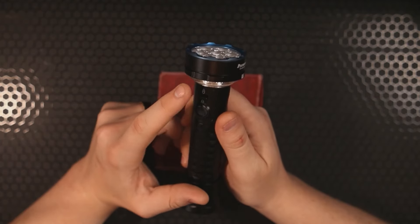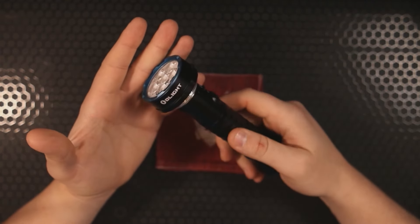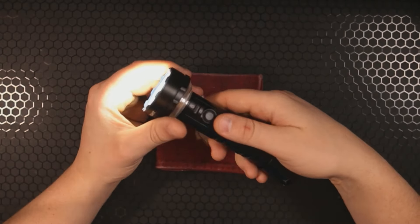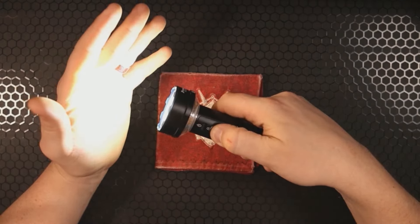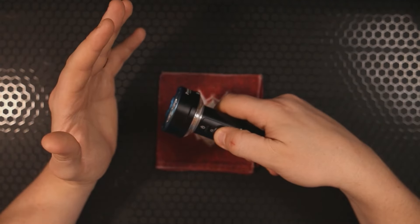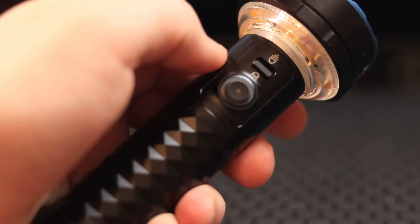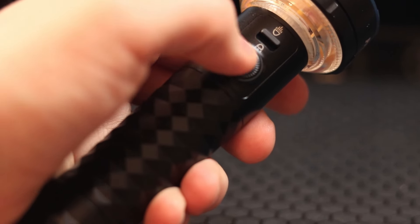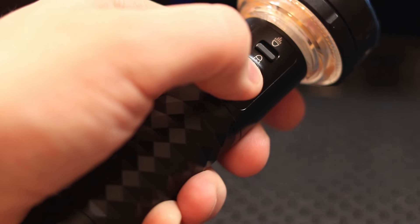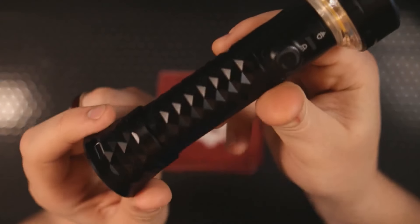Operation is very easy. The bottom switch controls the bottom lantern light, and the top switch is for the floodlight. Press the button to turn it on; press and hold to cycle between low, medium, and high. From a dead off, press and hold to go into moonlight mode. On the lantern side, press and hold to engage the rear light, and holding will do stepless ramping. There's also a turbo mode.